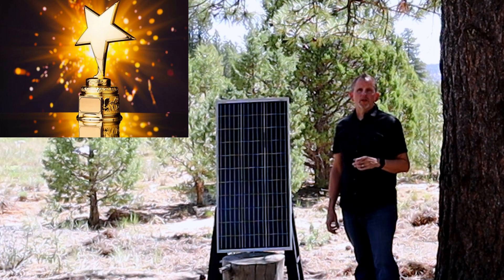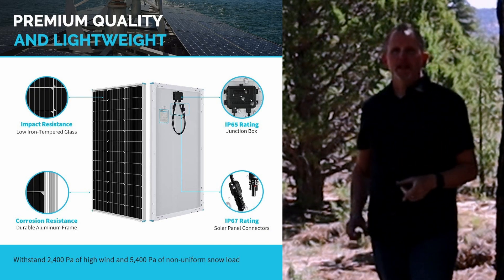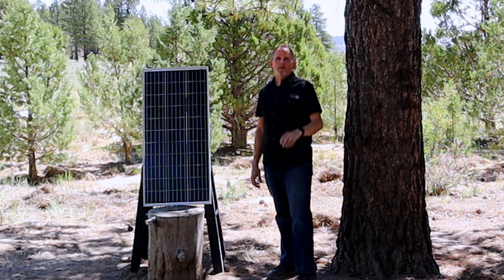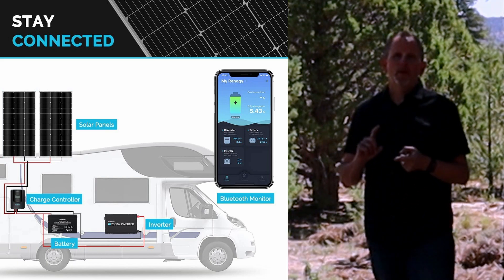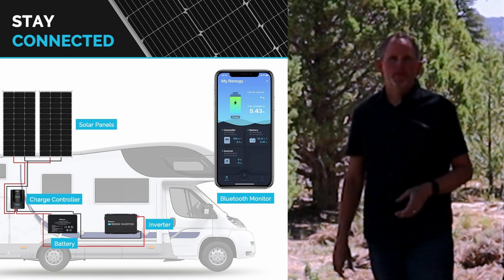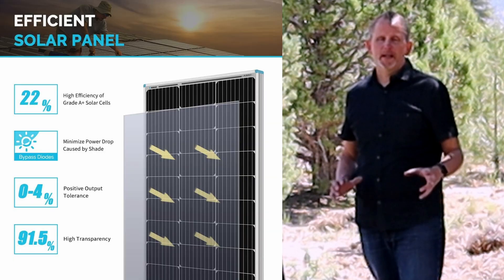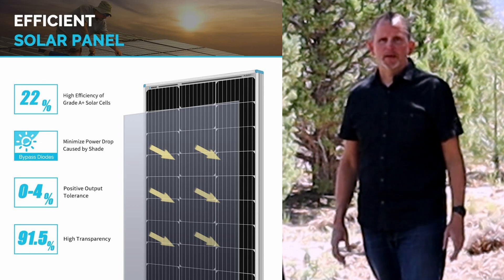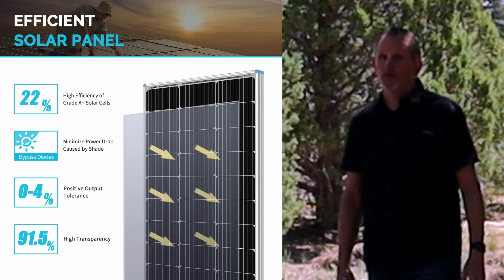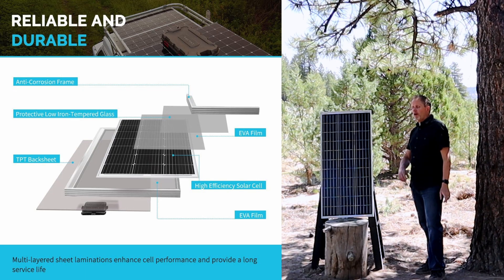Let's go over the strong points of this Renogy 100 watt solar panel. Strong point number one: this thing can take all weather conditions — snow, ice, rain, heat, you name it. Strong point number two: the solar panel comes mountable, so it's ready to go for cabins, boats, campers, RVs, and off-grid living. Strong point number three: the high efficiency of the solar panel — if the sun goes behind a cloud or you get a little shading on it, it still kicks out pretty high wattage, unlike some panels that drop almost to zero. Strong point number four: it's a small but sturdy solar panel, so you get a lot of power out of a small panel.